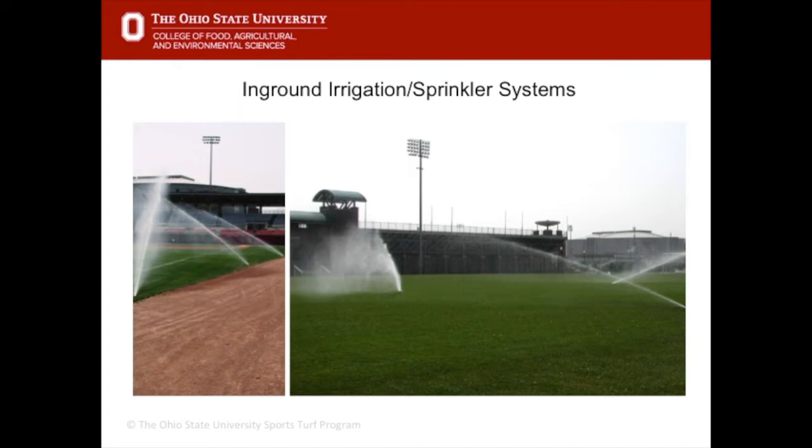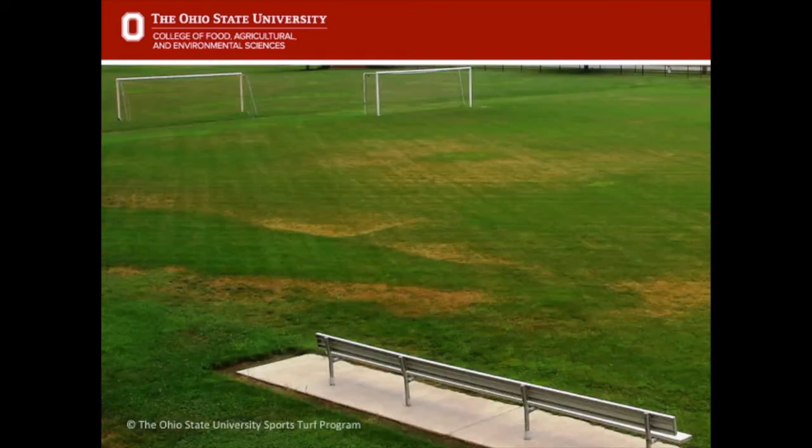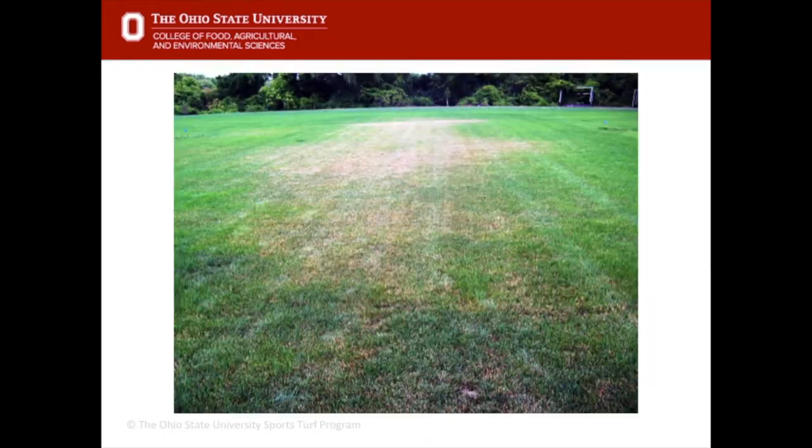We apply irrigation in many different ways. An in-ground irrigation or sprinkler system is the most important and efficient type — it can go on a timer and produces very good head-to-head coverage of water. It's important to watch these systems come on and have them audited every two or three years to ensure head-to-head coverage and that there are no broken irrigation heads.